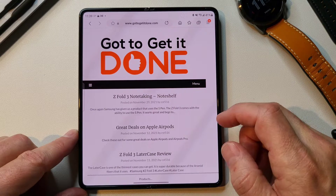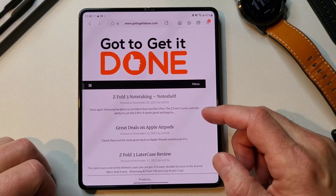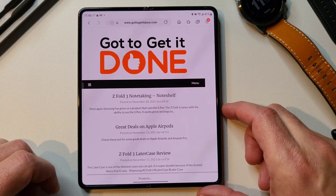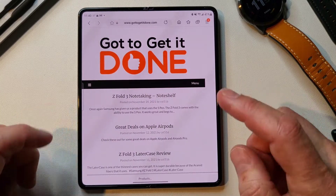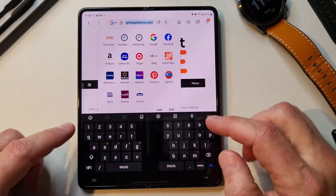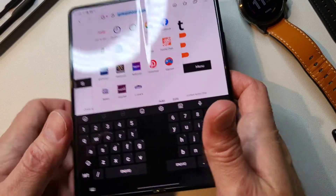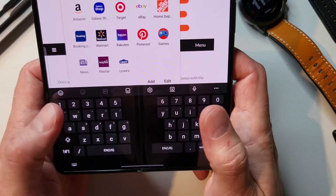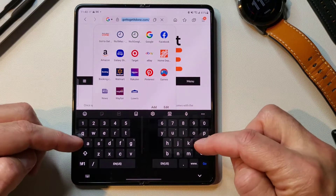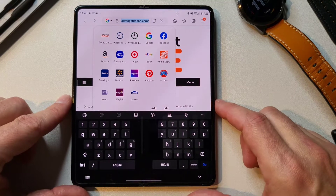Today I want to talk about my Z Fold 3 and specifically the Samsung keyboard that comes with it. A lot of us probably switch out our keyboards and the Gboard keyboard is probably the most popular one. But on my Z Fold 3, I always leave it on the Samsung keyboard, specifically because you can get this nice split screen keyboard — and when you're holding it in your hand, it sure is nice to have that split keyboard. But what you don't realize maybe is how customizable Samsung has made their keyboard to try to get it to work as good as possible for you.